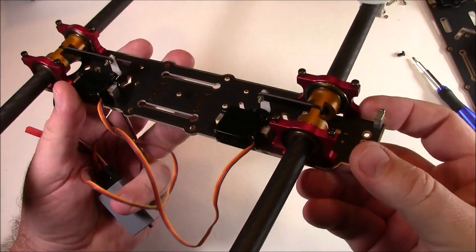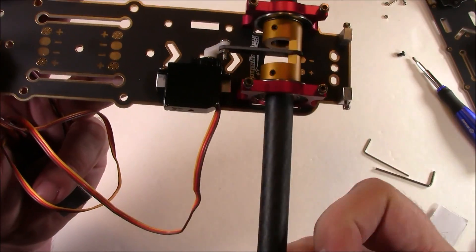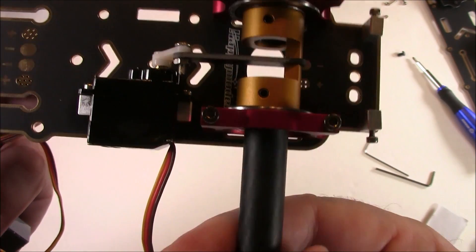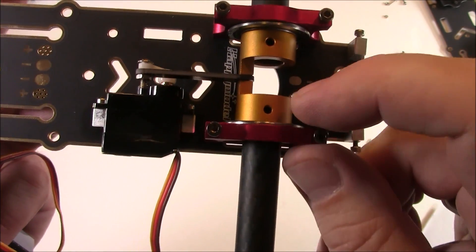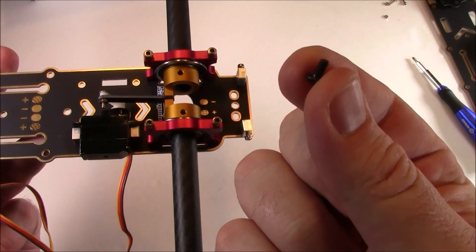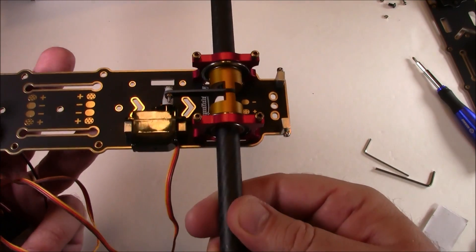Here I have the arms installed — they just slide in and there's a little set screw that you tighten down to hold the arm in place. It would have been nice to have a second set of screws on the other side, but they're just M3 screws you can pull from other models and add here if you're worried about the arms being too loose.